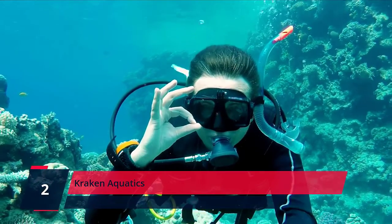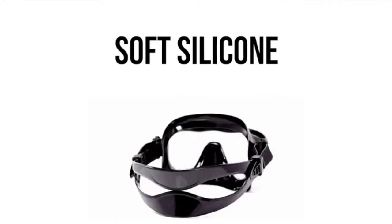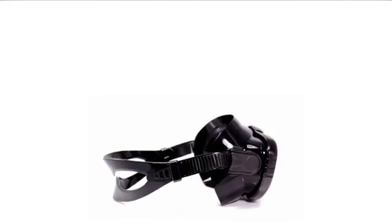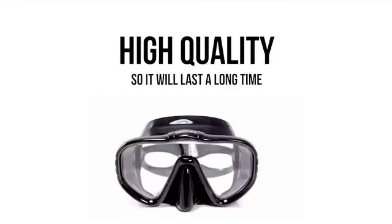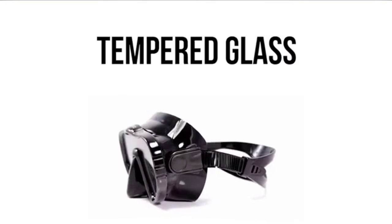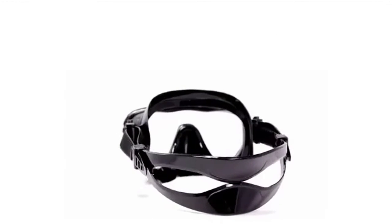Number 2. Kraken Aquatics. The soft, supple silicone skirt and mask strap molds the dive mask to the shape of your face for a much more comfortable fit and watertight seal. Your snorkeling or scuba diving experience will be much more enjoyable with no more leaks or discomfort. Forget other snorkel gear that uses flimsy plastic lenses — our single-lens scuba mask uses quality tempered glass, which resists scratching and shattering, giving you peace of mind and a much better experience.